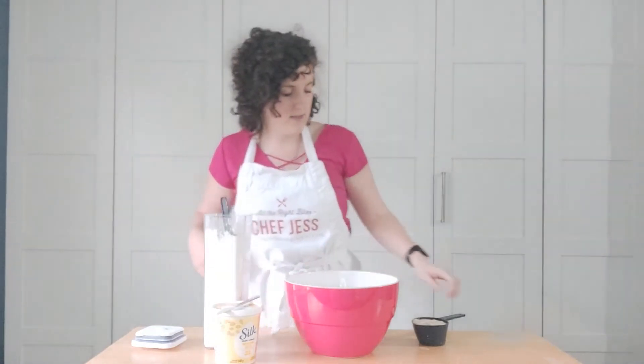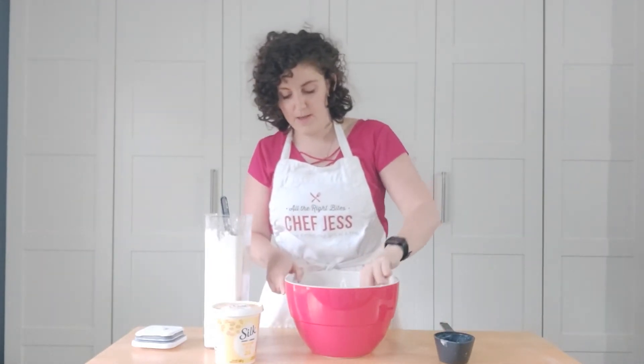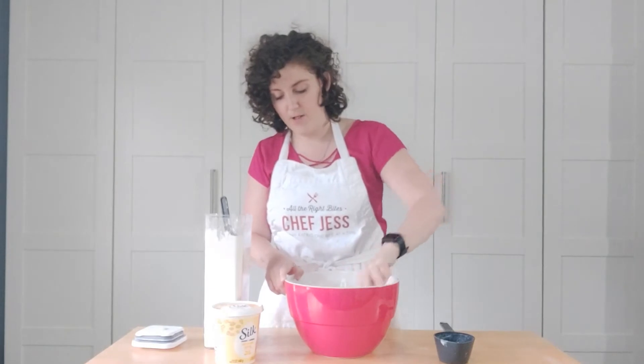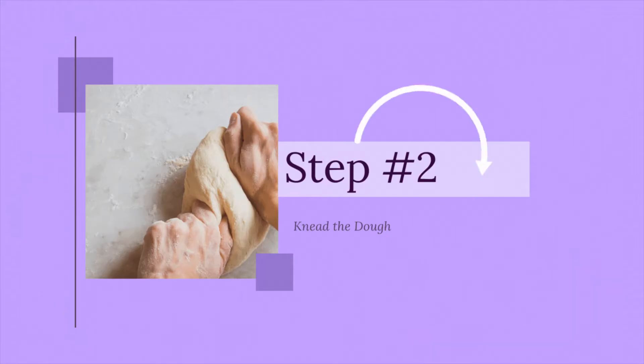Then it's one cup of the yogurt, and literally that is all that goes into this dough. What I like to do is take my knife and mix it all up, because at first the yogurt is pretty cold. We just keep mixing it until we have a ball of dough that forms.